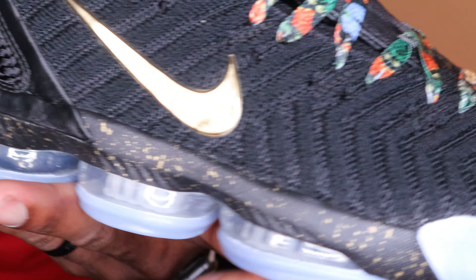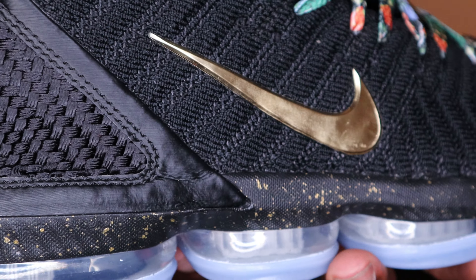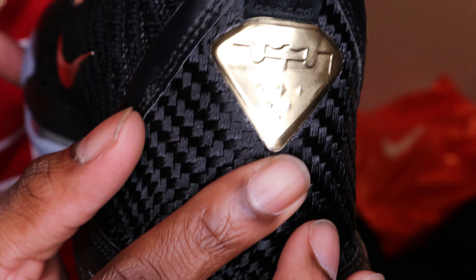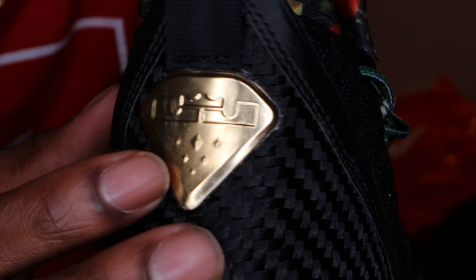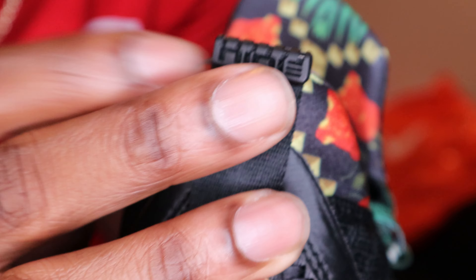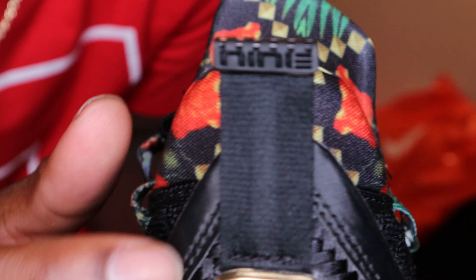Moving around, you got a Nike swoosh right there that is gold — a gold Nike swoosh. And going back to the material in the back, which is kind of soft, you got that threading back there. You got your LeBron James logo right there in gold on that heel.